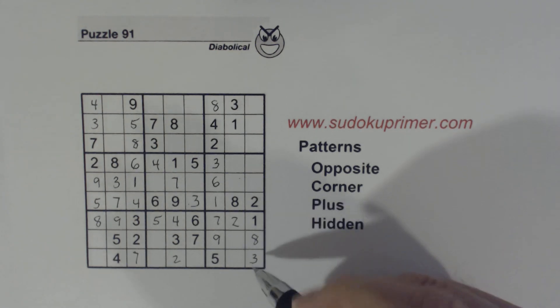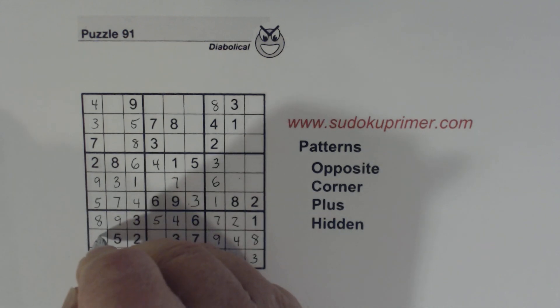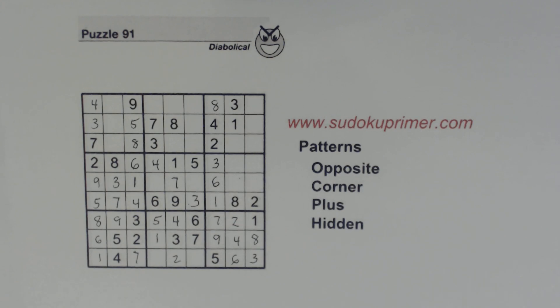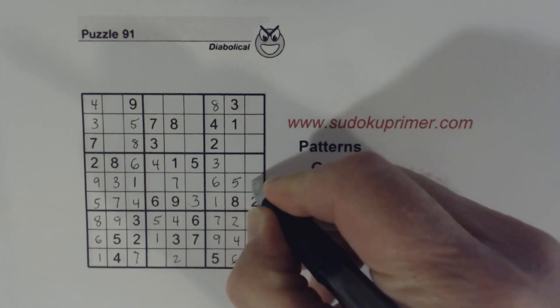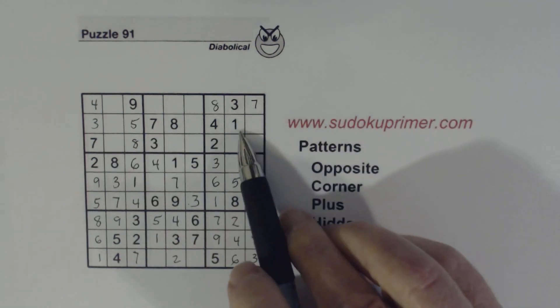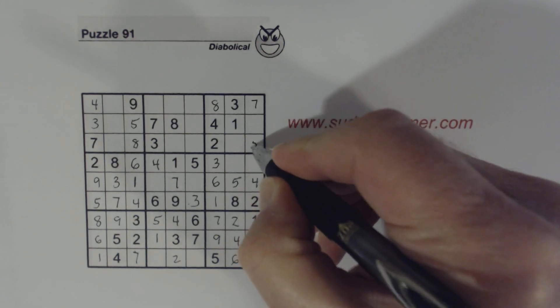Now we only have two numbers left here — 4 and 6 — so we can solve them. And with those numbers, they help us solve the 1/6 twins we found in box 7. We know that's a 1 now. Now remember our 4/5 twins — we can solve those. And we've got a 7 right here. This is a 5 because we've got a 5 there and a 5 there, so we know that's a 5.